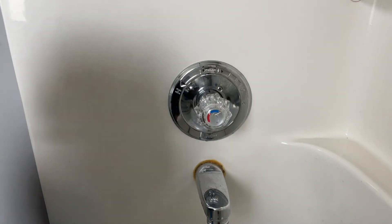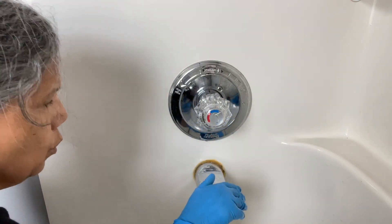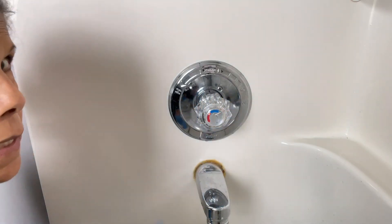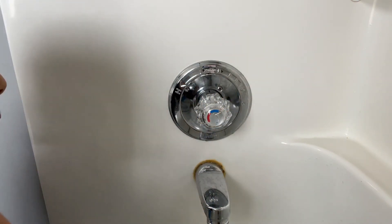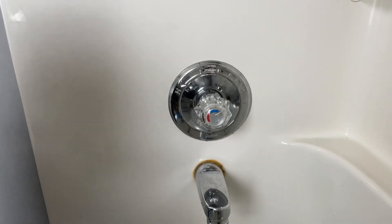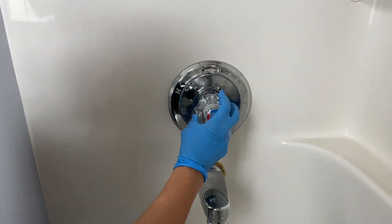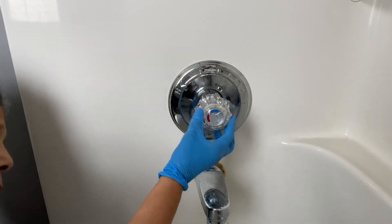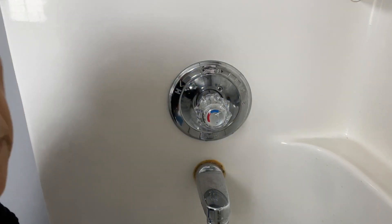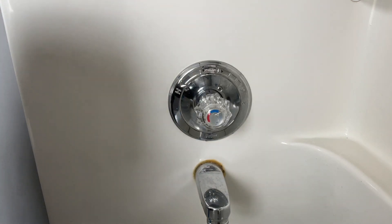Look at that — it looks amazing, what a difference! I always get so disgusted when you go somewhere and the bathroom has dirty faucets — you can't help it especially if you don't know how to do it. Anyway guys, if you like this video please don't forget to subscribe and give it a thumbs up. I've been meaning to do this forever — I'm so glad I did because it looks so nice now. Thank you guys for watching, have a great day!